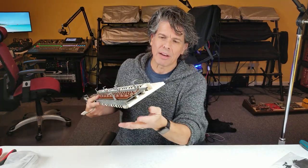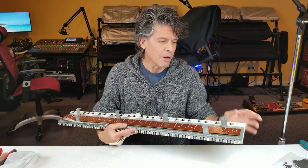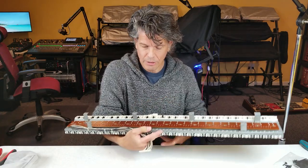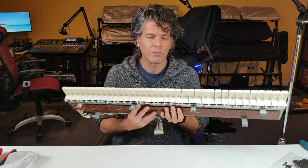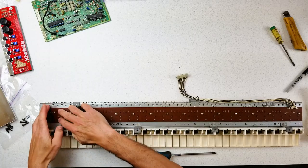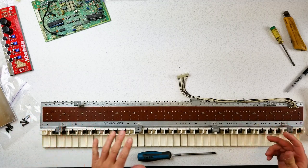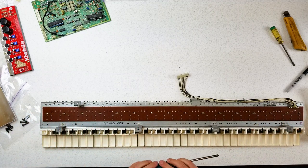Each key, when it presses, has a little piece of plastic that pushes down on a little piece of conductive rubber that makes contact on this circuit board. And that's how the synthesizer knows that you've pressed an individual key. So that's what we'll have a look at next.